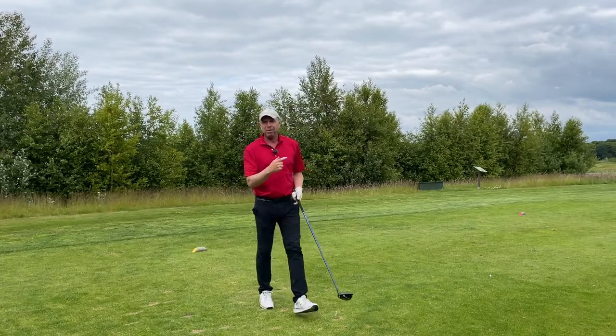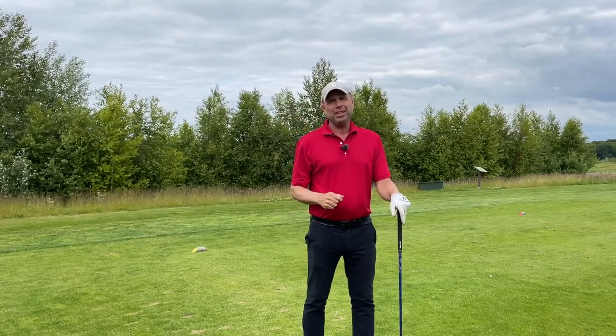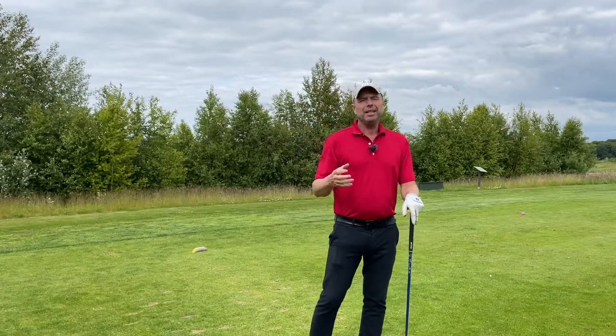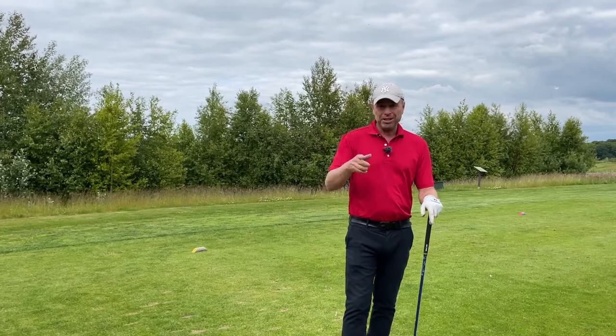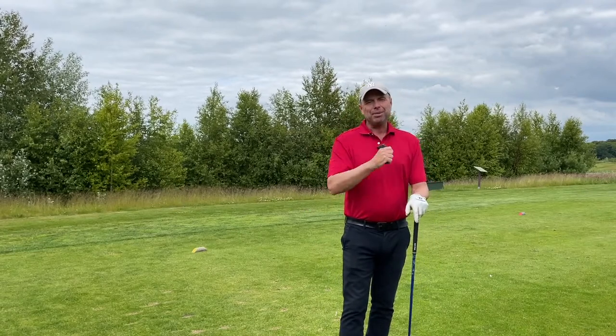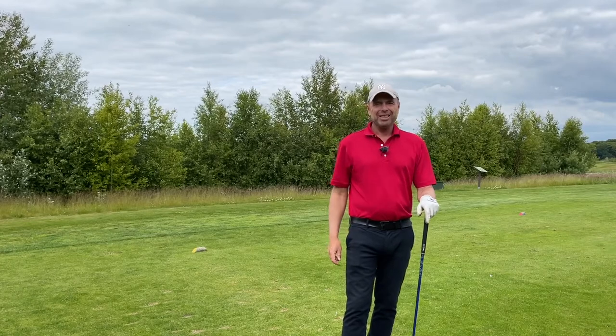Enjoy the ball flight. Enjoy hitting the ball further. I'm sure at least five, six, or seven of those points are just right for you watching this video right now. Go out there, try all 11 steps, and I wish you the best. Please subscribe to Golf Beginner World and I look forward to seeing you soon again.